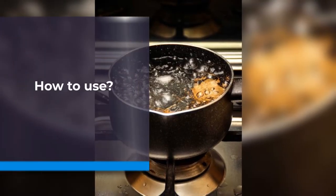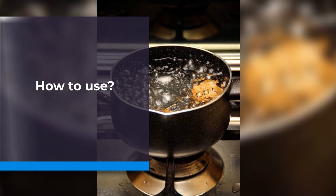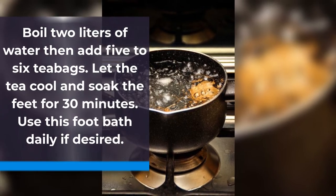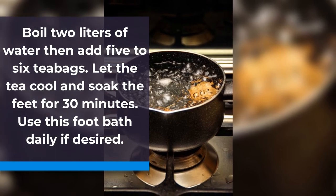How to use: Boil 2 liters of water then add 5 to 6 tea bags. Let the tea cool and soak the feet for 30 minutes. Use this foot bath daily if desired.